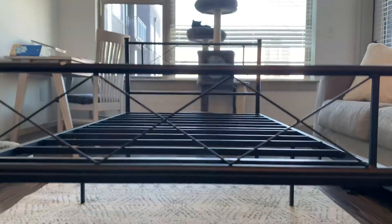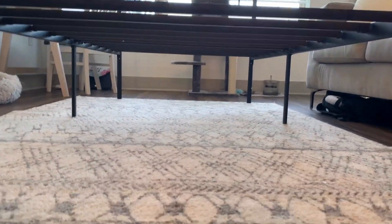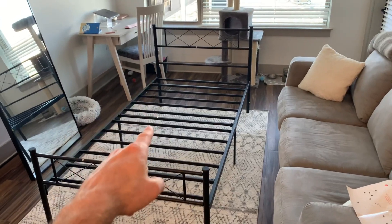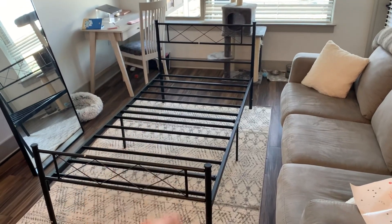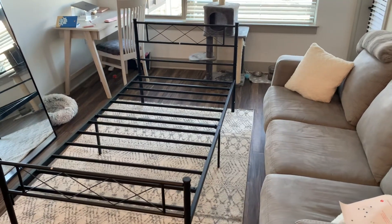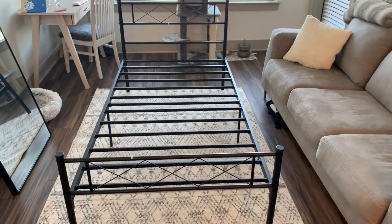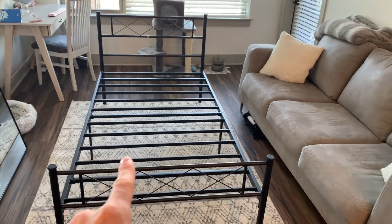One of the added benefits I love is that you have a full 12 inches to store things underneath it. And lastly, this bed frame doesn't require a box spring, which I absolutely love. So if you're looking for a bed frame that has a really nice modern design, is super easy to put together, and is very durable, I would highly recommend this one.